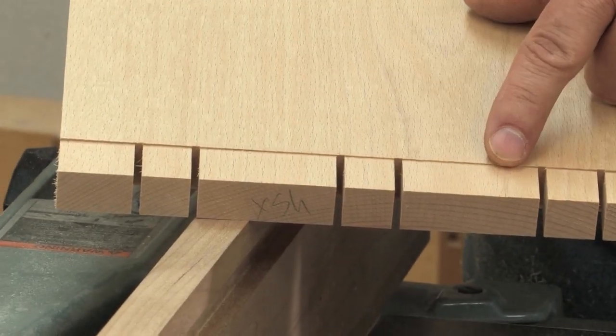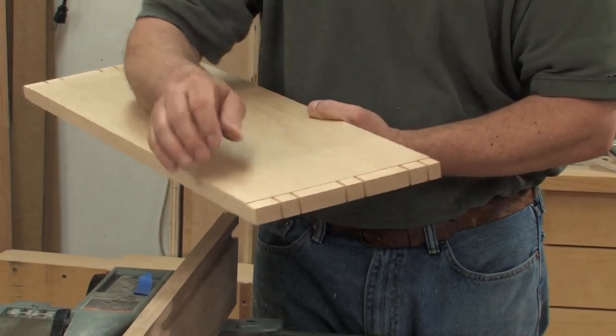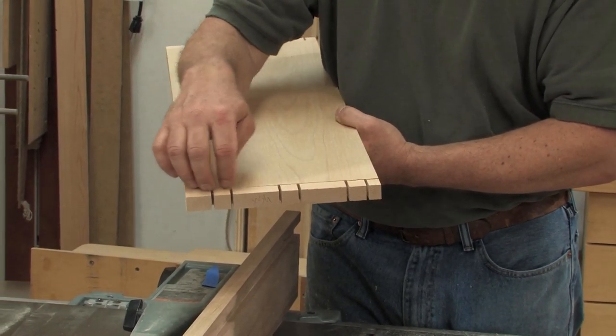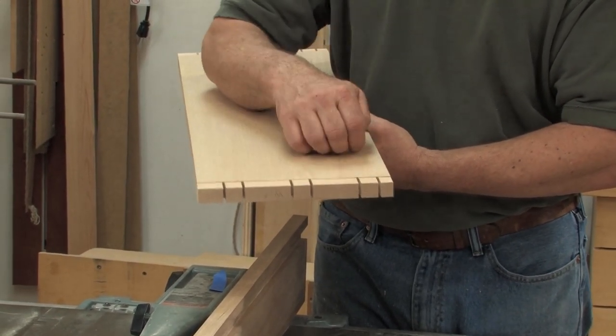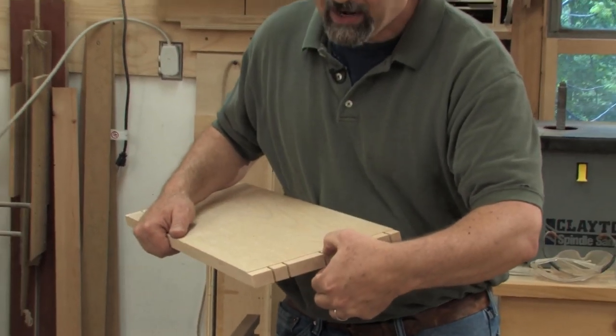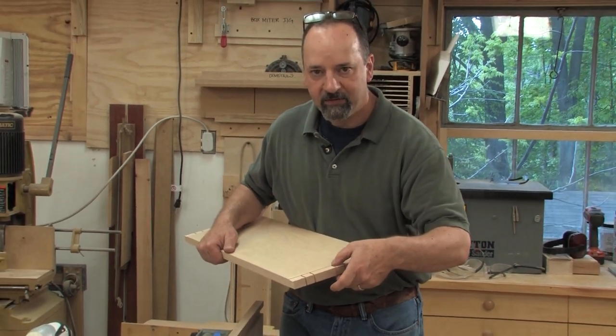The shallow shoulder will help us out in a few ways. First, it lets me hand plane the surface without affecting the thickness of the tenon. Second, once I cut away the waste, it gives me a really solid baseline for paring right to the baseline with a chisel. And finally, if there are any gaps in the joint, that shoulder is going to hide any gaps on the inside face.